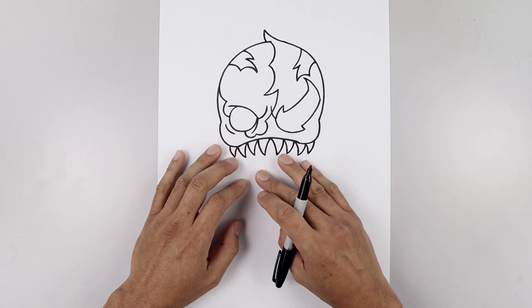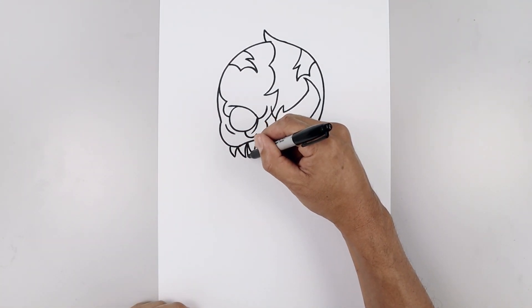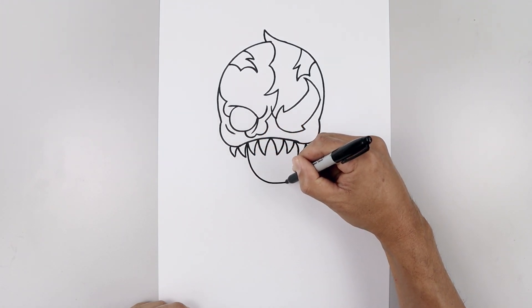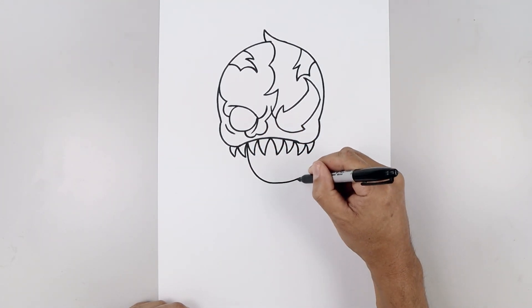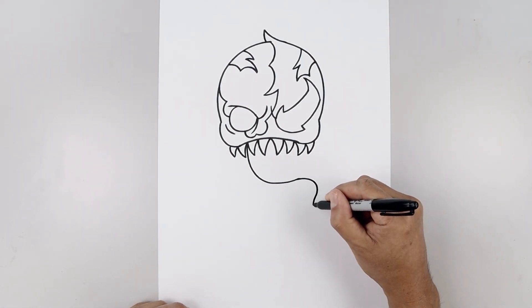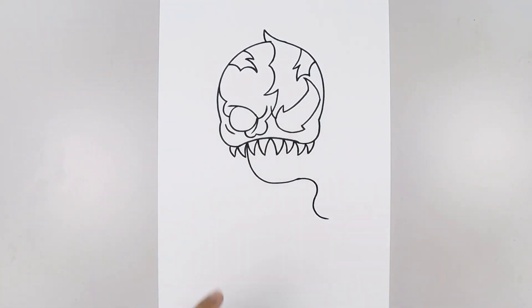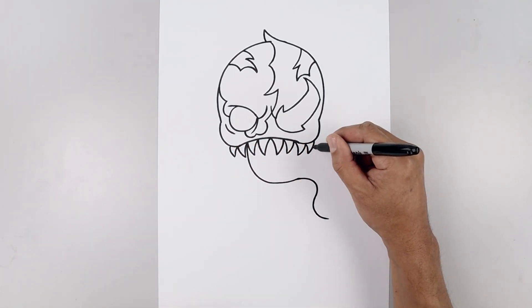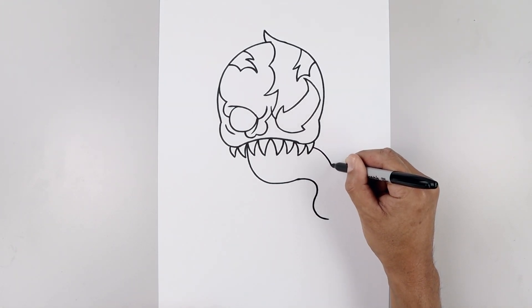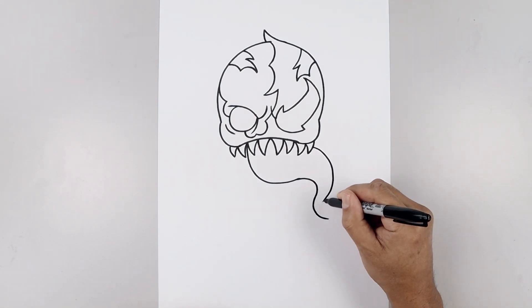Now we're going to bring the tongue coming down underneath the head over towards the right. Start underneath the tooth, curve this down, just bend that up towards the right, round this out, pull that back in, and then we'll curl that back out. Now we go over towards the right side — curve the top of the tongue going out and bending that in, and then we'll taper that down towards the point.